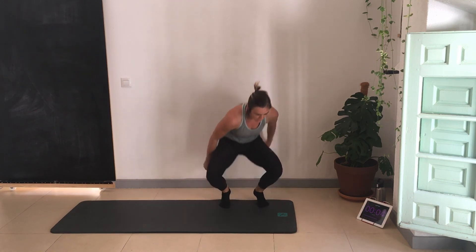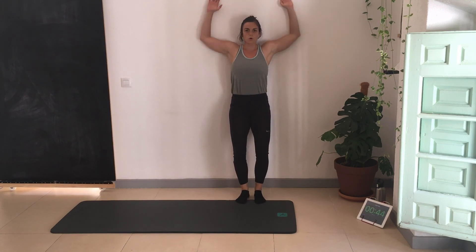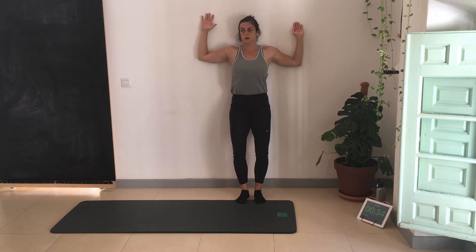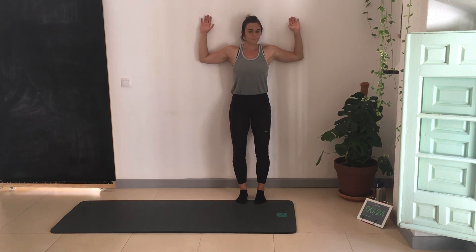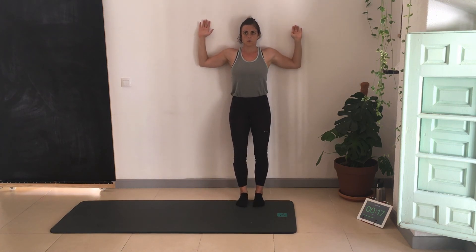Wall slides — if this position is difficult, make sure your lower back is touching. You can do the standing position, feet out, everything touching the wall, and going up. It's an easy move but it can be hard — very tiring. As I push my arms into the wall and come up, I want my arms to fully touch the wall — it's almost like I'm pressing back against the wall, keeping my forearms in contact with the wall as much as I can all the way through.